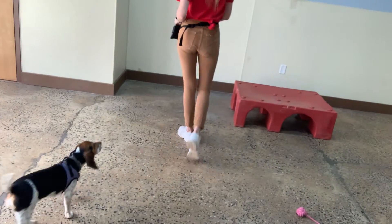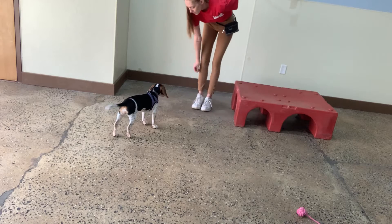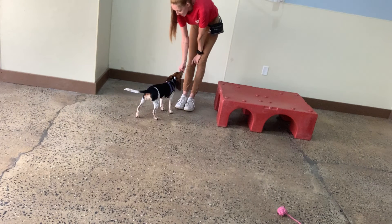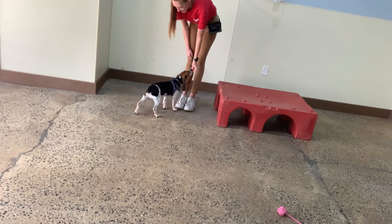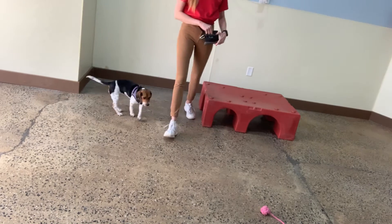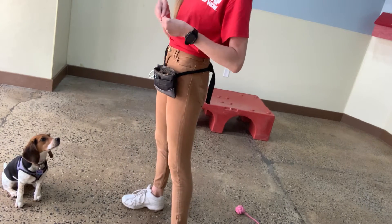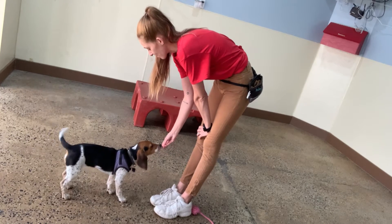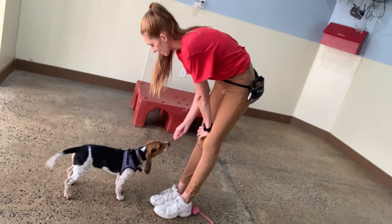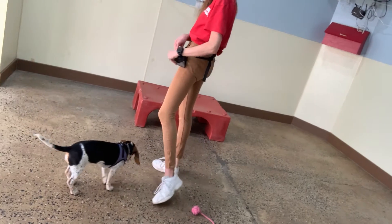All right, we are back with Olive. Olive, come. Yes. Yes. Yes. Good girl. It can be really helpful to jackpot when you're asking her to come — giving her a few tiny little pieces, but one by one. Olive, come. Yes. Yes. Yes. Good girl. Very nice. Lots of praise.